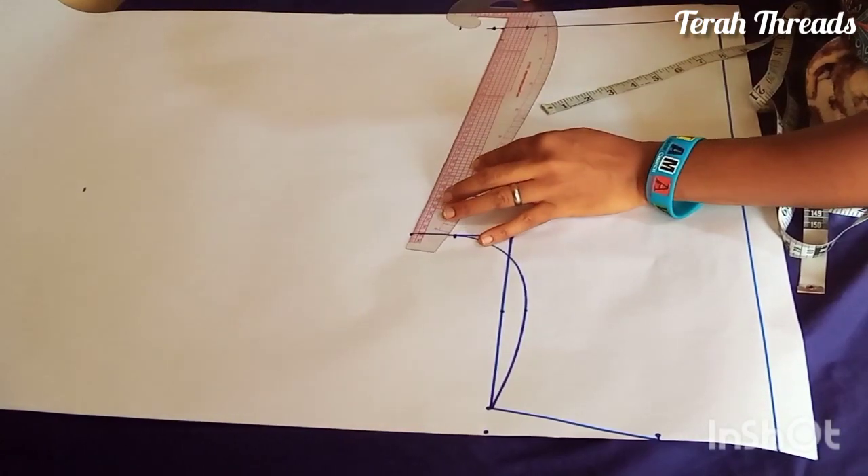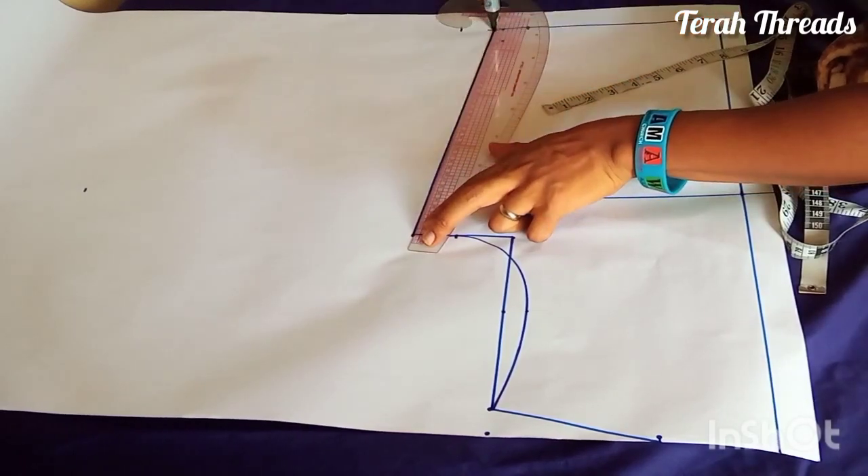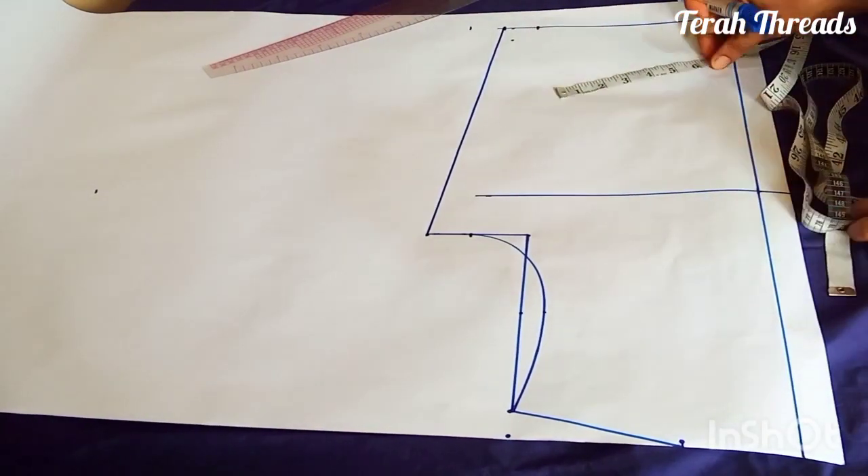For this particular video I use my exact bust measurement plus ease, then the exact waist round measurement also plus ease.